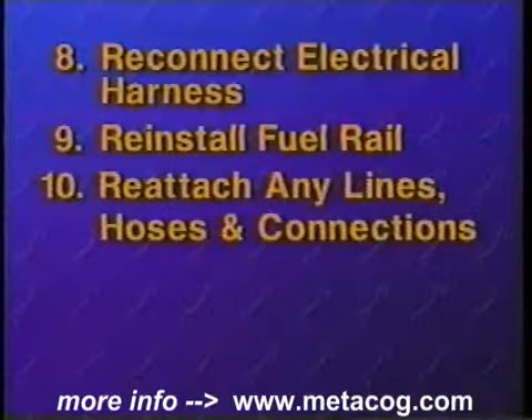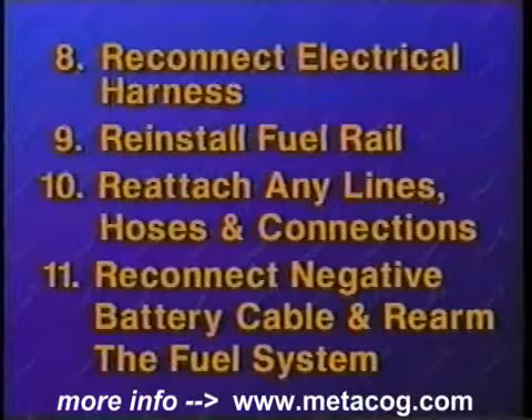Attach any brackets or bolts removed earlier. Reattach any fuel lines, vacuum hoses, or wiring harnesses disconnected during the removal.